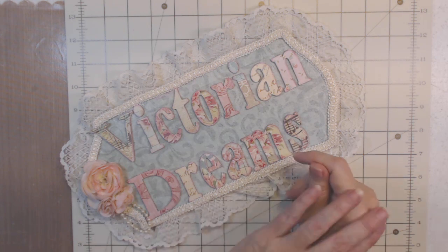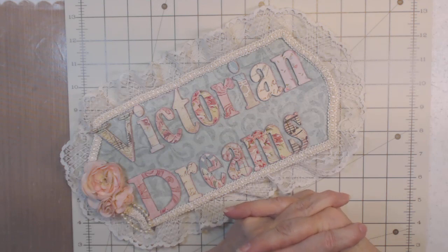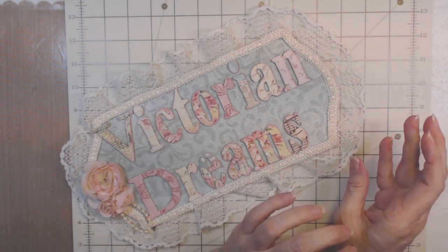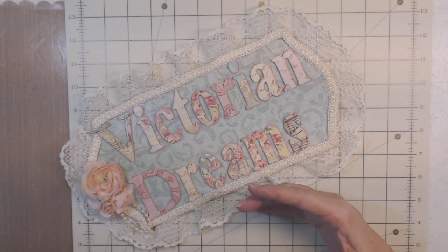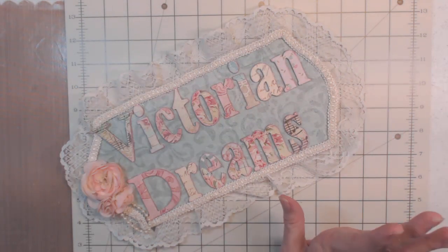Good morning guys, I hope everyone's having a blessed day. Excuse me, I'm still having my coffee — you're the first people I've talked to today. I just wanted to give you some paper tricks and tips. I'm making a hardcover journal and I'll show you what I've gotten done so far.